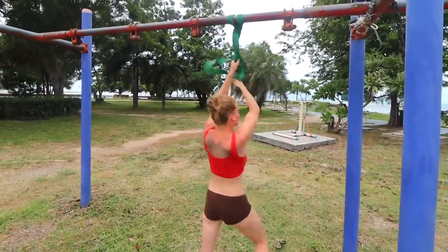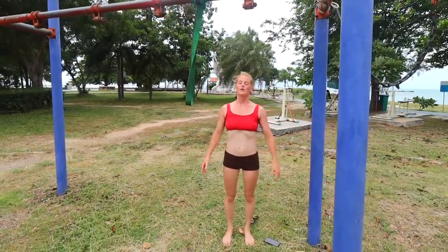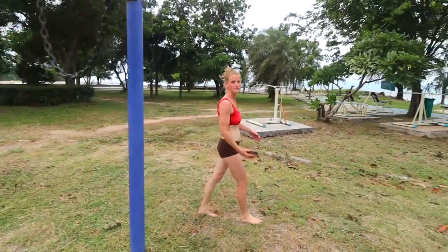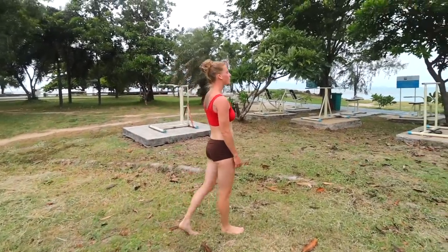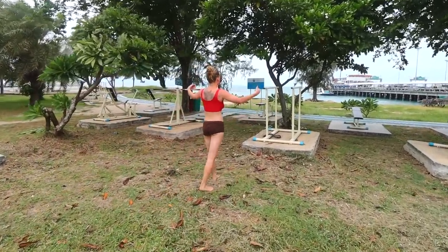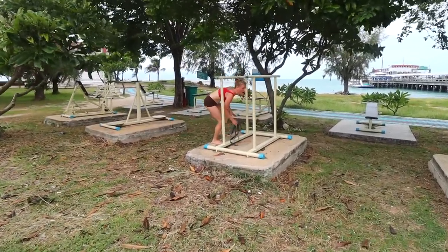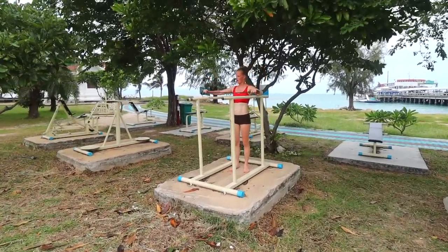Over time, as she does this type of workout consistently, she'll be able to go down to a thinner band — like the black band — then the red one, which is one of the thinnest ones, and eventually she'll be able to do loads of reps without any assistance whatsoever. That's a brilliant way you can progress towards doing full chin-ups by having the assistance of a resistance band.